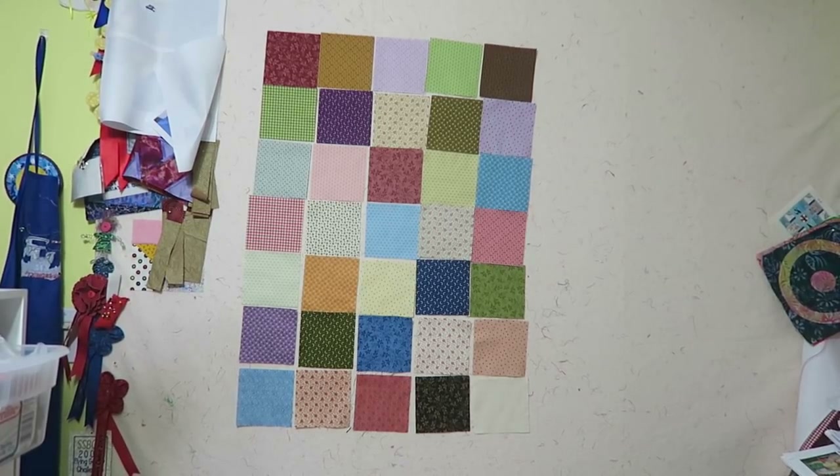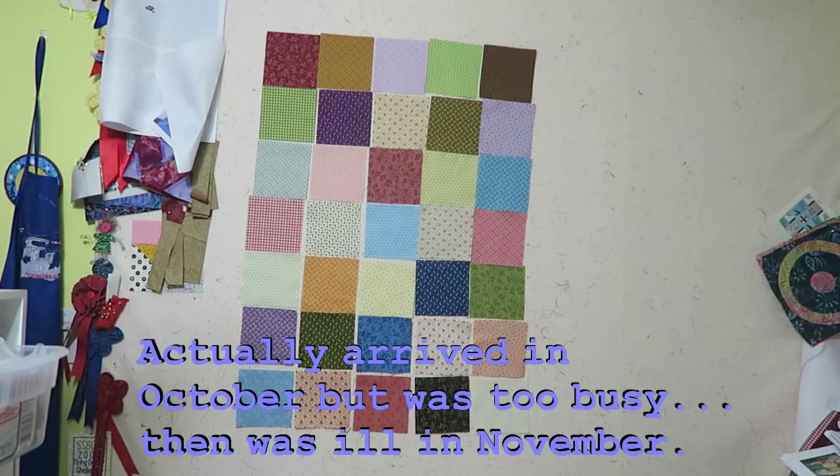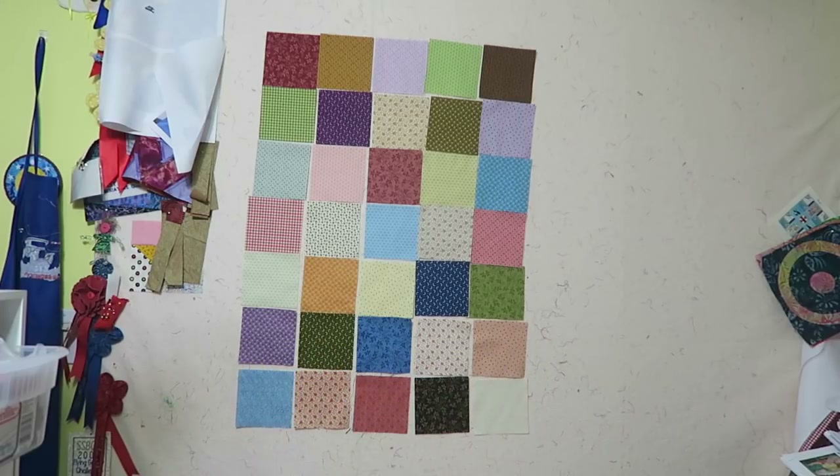Hi, it's T with T Quilts, and I'm here with the Benertex Fall Mr. B's Fabric Preview Medley. I opened this up when it first arrived in November and then I got ill, so I never got a chance to get back to it because I lost some of the fabrics — I had put them with another project, and when I went looking for them I only found half of them. But now I have them on my design wall.